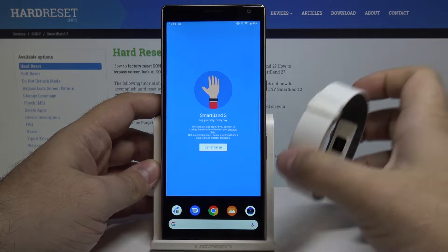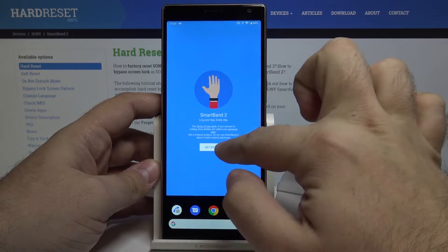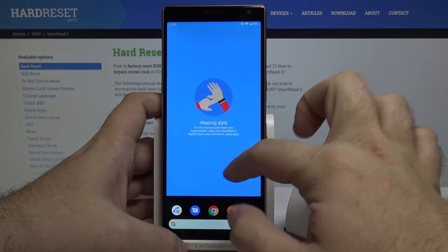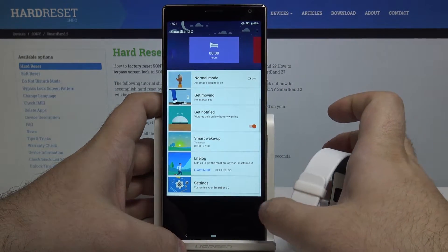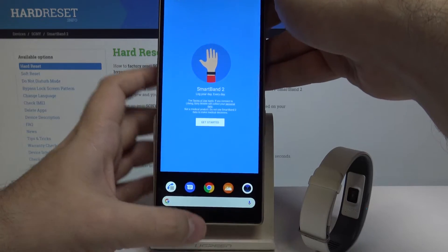Your Smart Band will start to vibrate just like that. You can see some pairing tips and other things, but we don't want to pair. So once you forget your Smart Band, we move on to the next step.